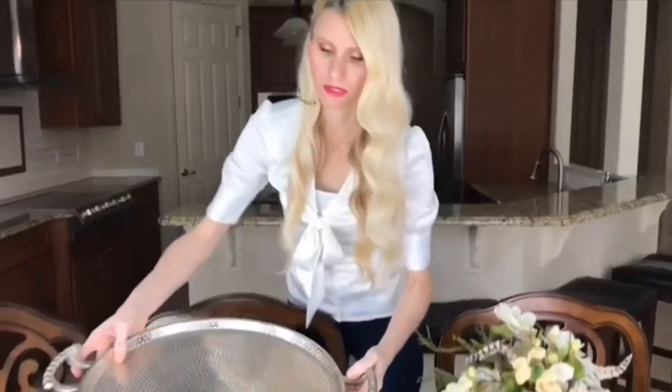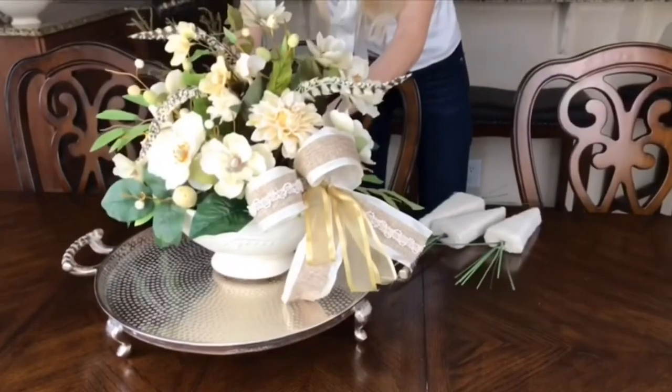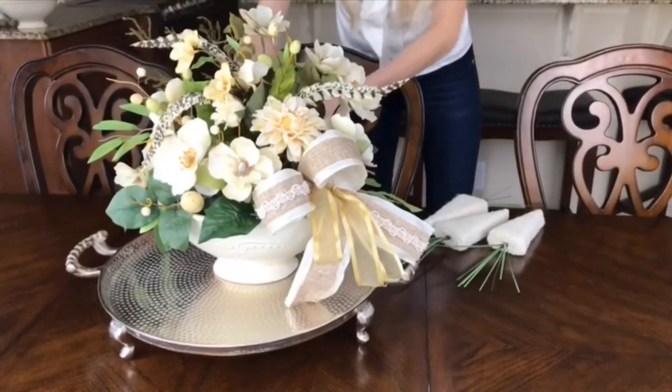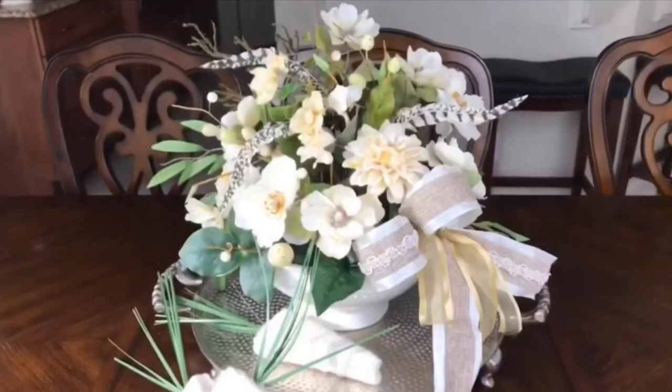To display this arrangement as a centerpiece, I placed it on a large silver tray and added the yarn carrots we made earlier around it on the tray to give it that extra little bit of spring and Easter charm.